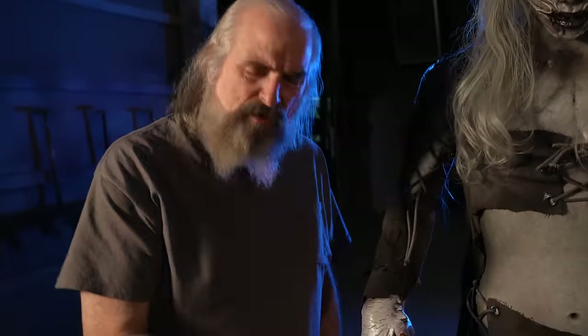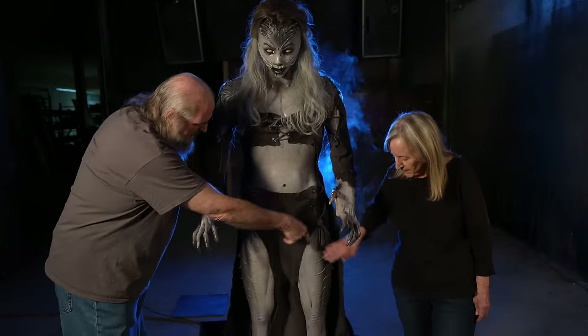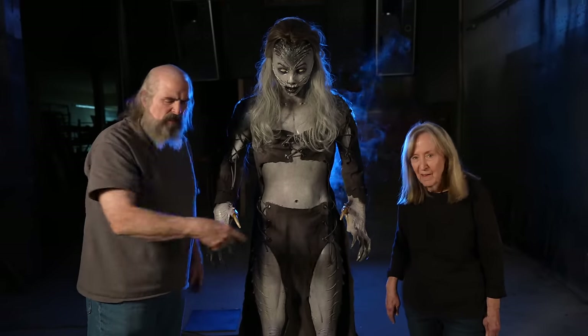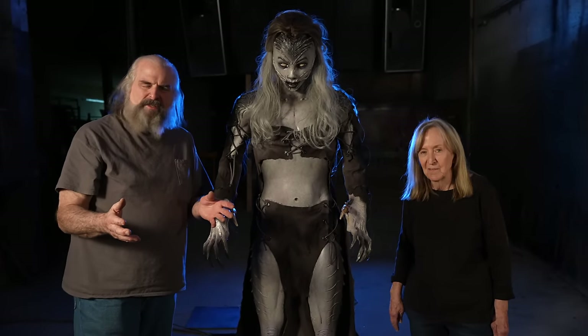Tom painted her with this kind of great white shark paint job. It's very cool. And the costume we had custom made by Von Braun. This lace allows you to see — there's so much cool stuff on the sculpture, and we don't want to cover that up.